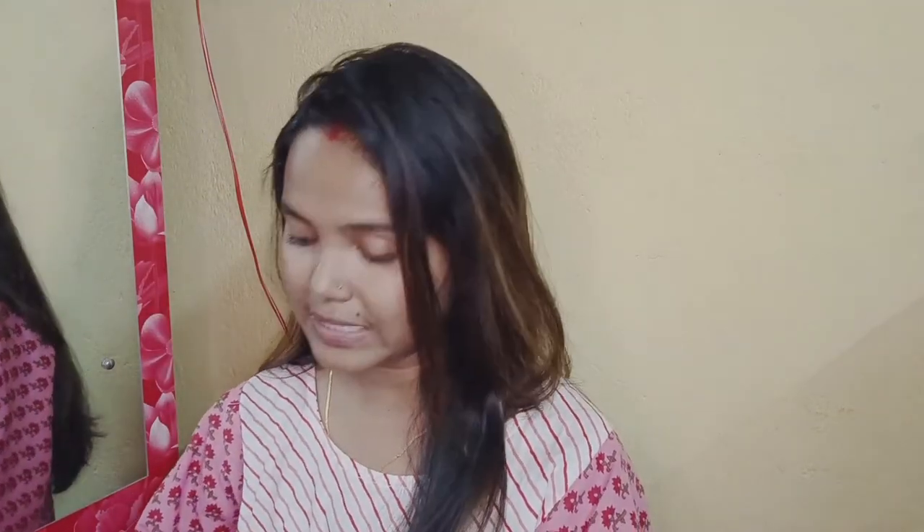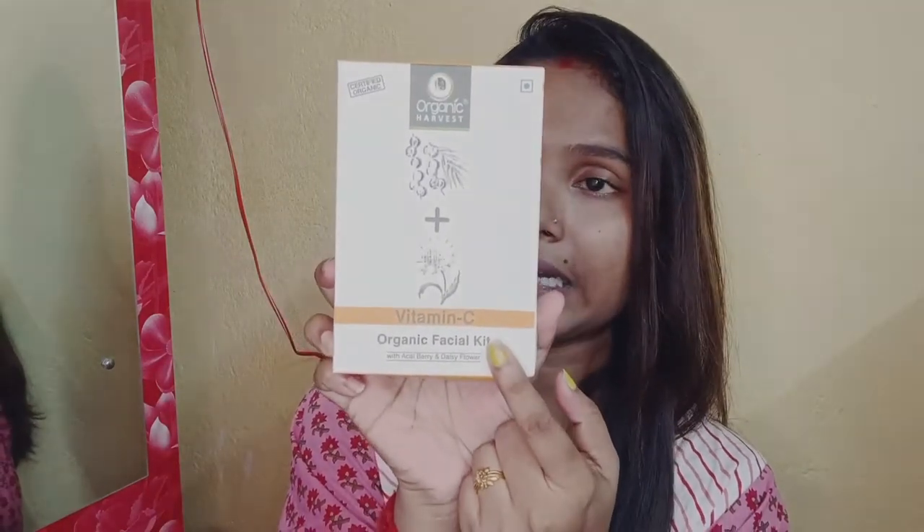I have made this video for you. Therefore, you can be free to buy this product. I'm talking about organic harvesters with vitamin C. I have offered this product and I have already made this product.